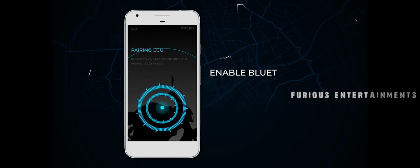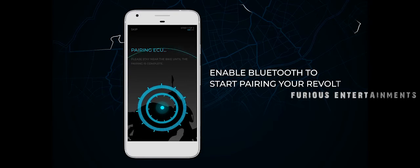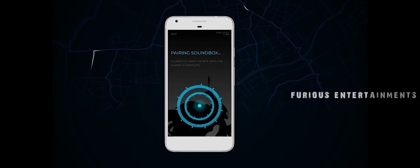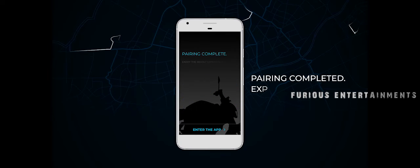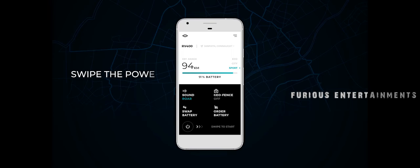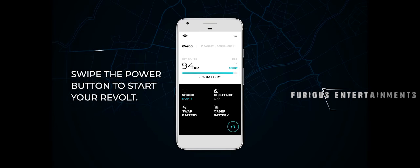Enable Bluetooth to start pairing your Revolt with the app. Pairing completed — explore the app and swipe the power button to start your Revolt.